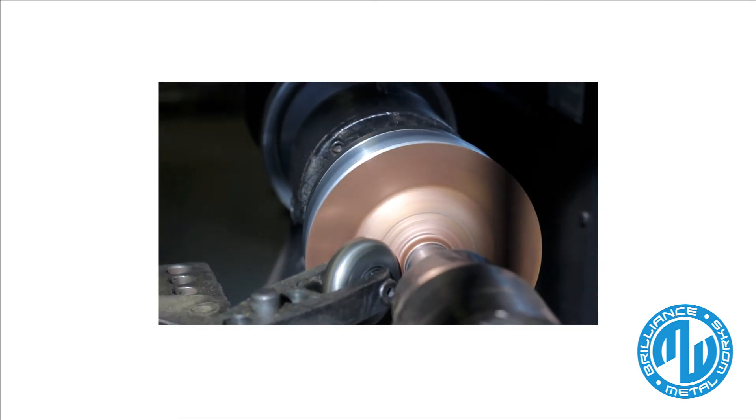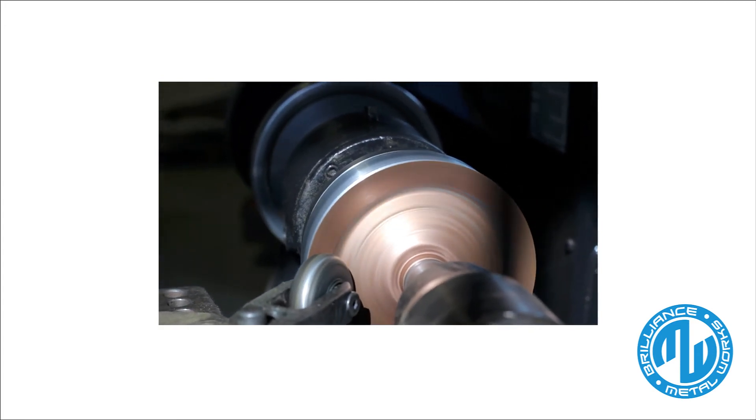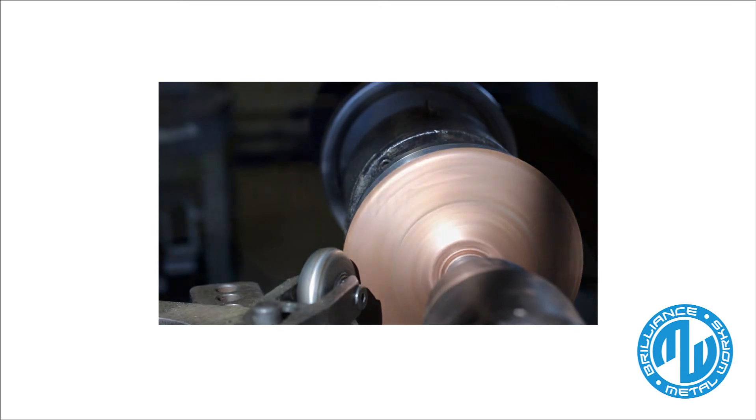Brilliance Metalworks is committed to providing unparalleled quality products. Because of this, our brass and copper fixtures come with lifetime repair or replacement coverage.